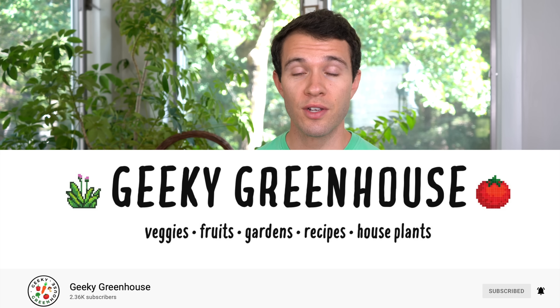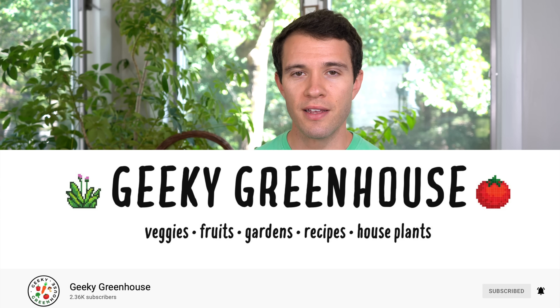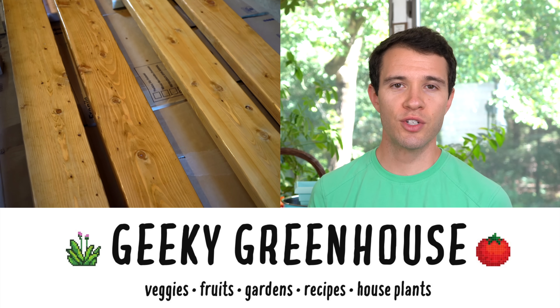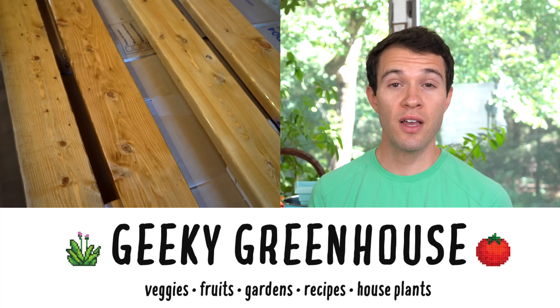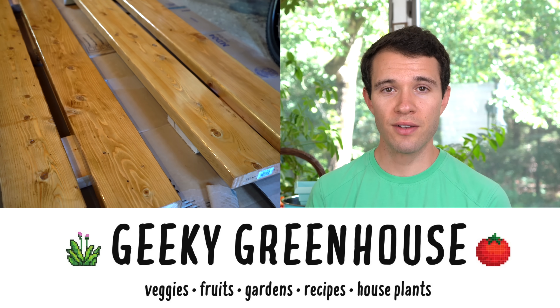But first, check out Geeky Greenhouse, our other gardening channel that is dedicated to anything that's not pepper related. We're building a table right now for our indoor downstairs gardening setup, and we're going to show you how we did that. So if you're interested in fun gardening projects like that and other vegetables, check out Geeky Greenhouse in the description below.